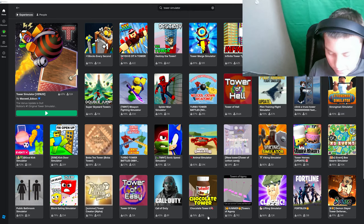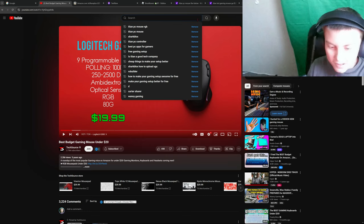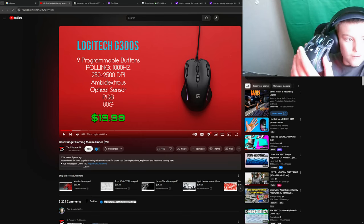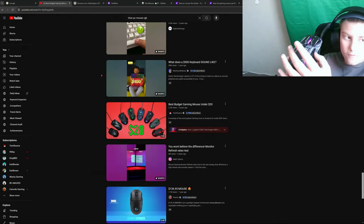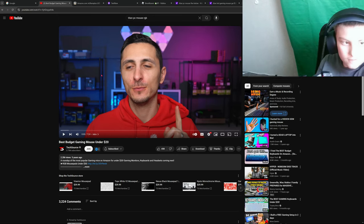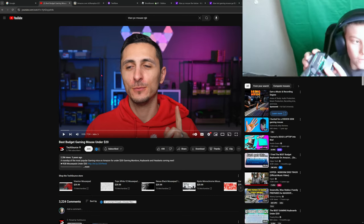So say I'm on YouTube — if I click the back button on this mouse it takes me back, and the forward button takes me to it again. Also, props to TechSource, they're a really good YouTube channel, check them out. And this button controls the sensitivity.